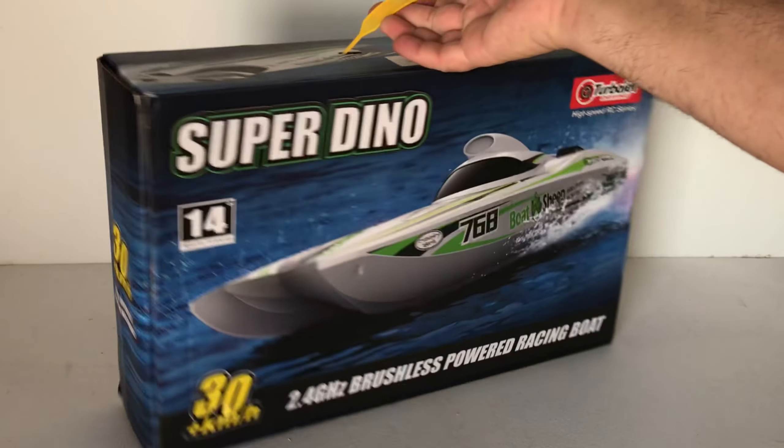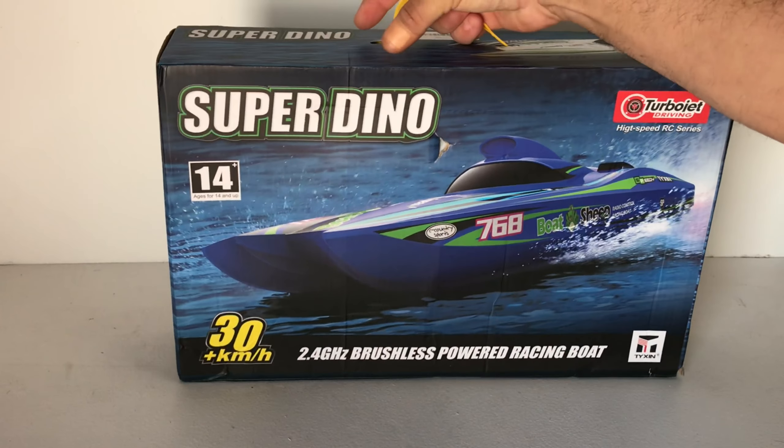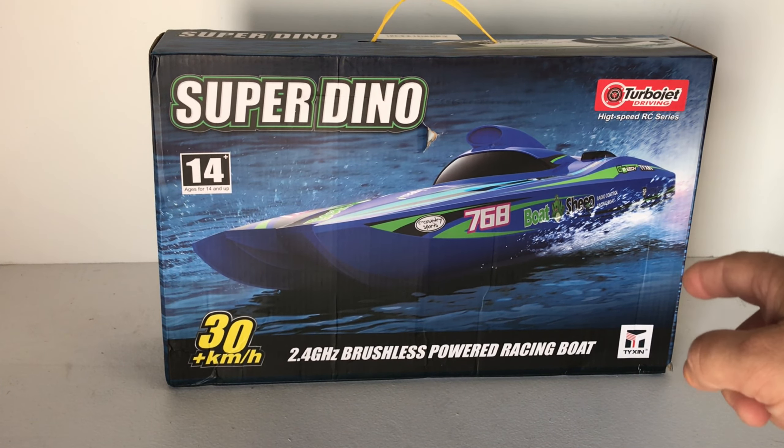You can get it in two colors — you've got the blue and also the white. I've got the blue one. As you can see, it's age 14+. So let's get it out of the box, have a quick look at it, and then we'll take it on the pond and take it for a rip.